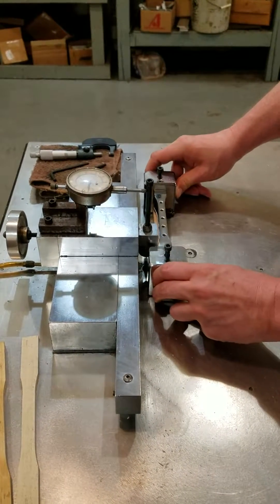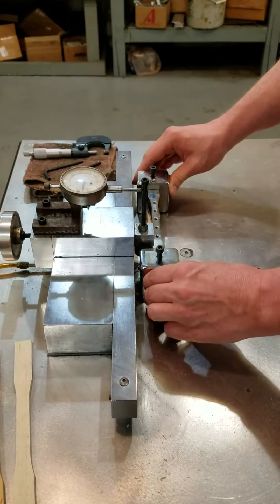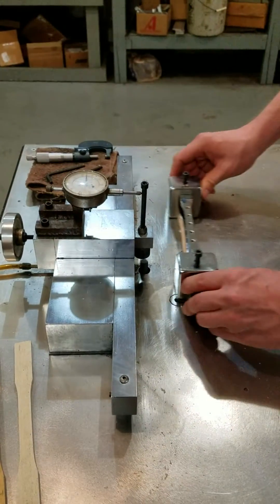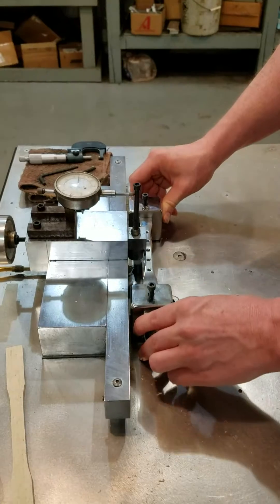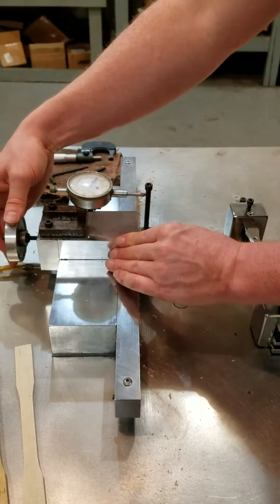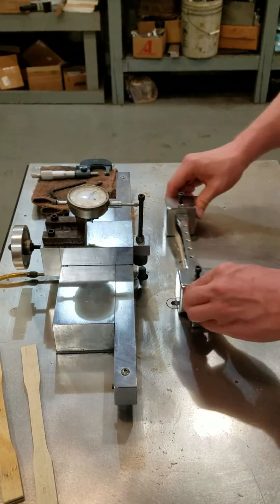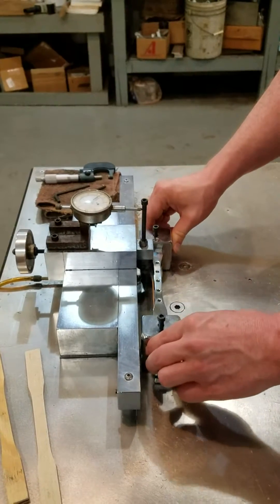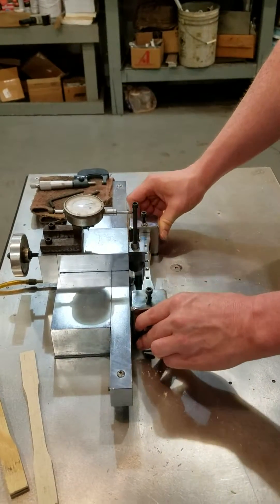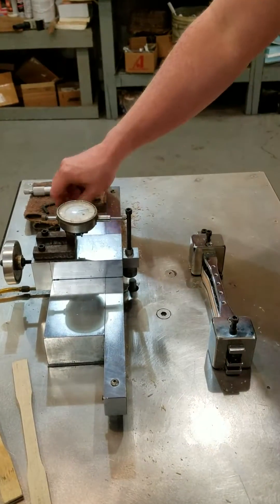So here we go. Those were at 50 thousandths pass, and those are our finished passes.